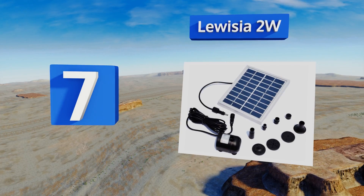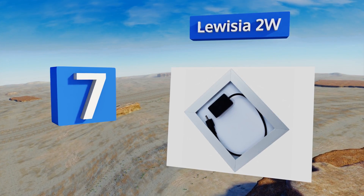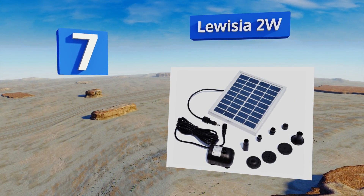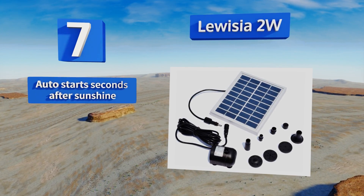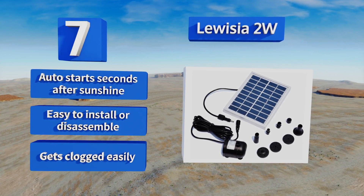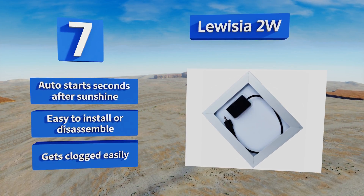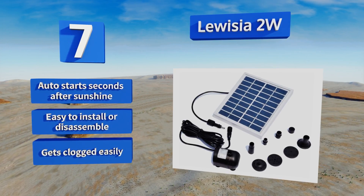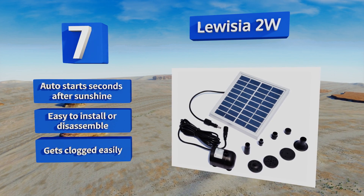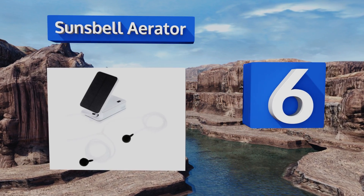At number seven, the Louisier 2 watt may be a rather small unit but it's certainly not meek. This reliable pump moves up to 150 liters of water every hour that the sun is shining down on its panel. Four different heads come with your order so you can customize the water patterns it creates. It starts automatically seconds after receiving sunshine and is easy to install or disassemble, but it gets clogged easily.